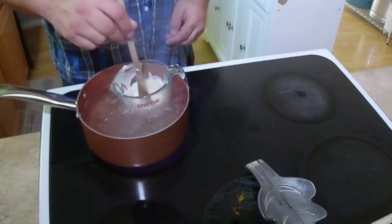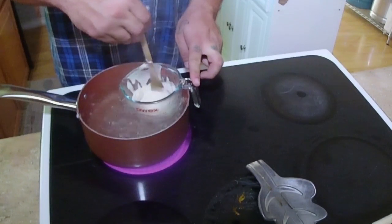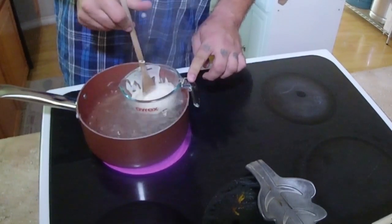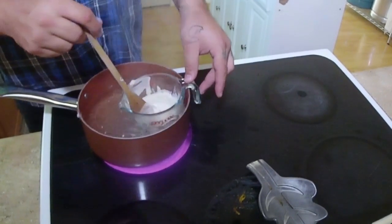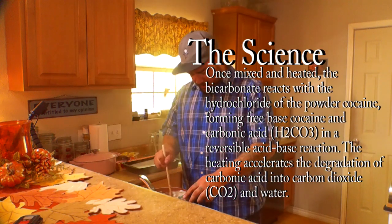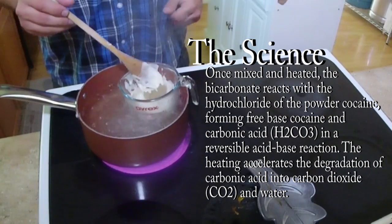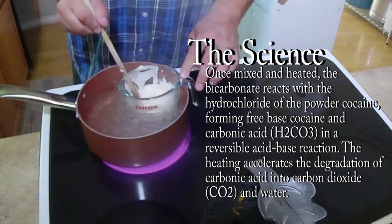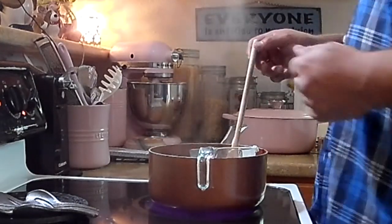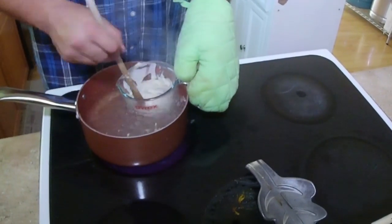This is actually looking really good — I think if we had real cocaine in there we'd be really close to having actual crack. You can tell the stirring motion is important — you don't want the bottom to get too hot, you don't want to burn your crack, that'd be a waste of product. Just want to get it heated up so there's a chemical reaction going on between the baking soda and the cocaine. Oh yeah, look — it's already starting to get a little hard in there, starting to get more solid. I think that's the actual crack forming. Gotta keep it stirred, don't want this crack to burn.